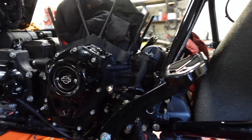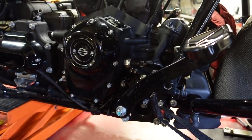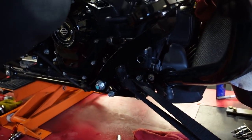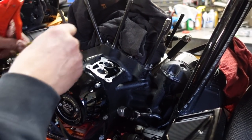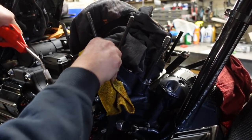Now we're going to get in on this side and pull the cam. Try to gently blow some of this stuff away — it's amazing how much debris comes out when you work on these.